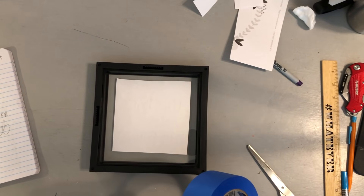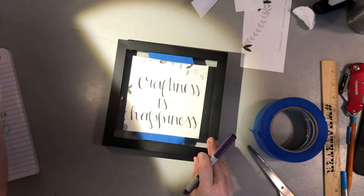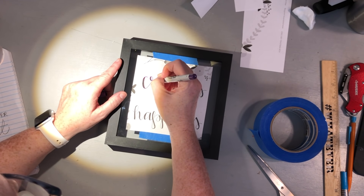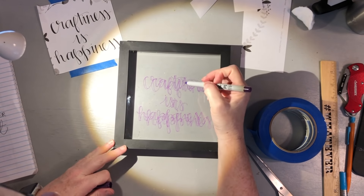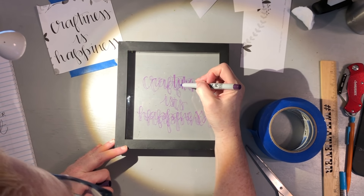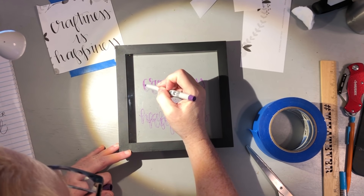I put the printout on the underneath side of the glass, taped it in, then took a Sharpie marker and basically traced over the design on top of the glass. I'd recommend using a black Sharpie — I used purple and you'll see it's kind of faint when you put it up on the wall, but that's just what I had around me. You tape it down, trace the design, and then pull it off. You can go back in and fill in the letters if you need to, but it's not necessary.